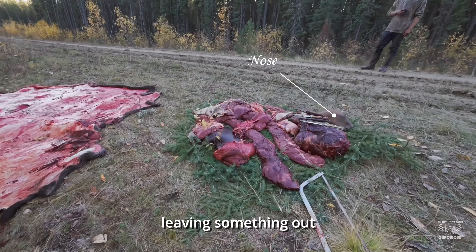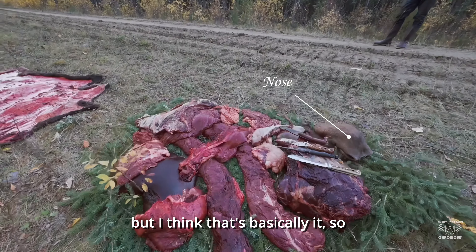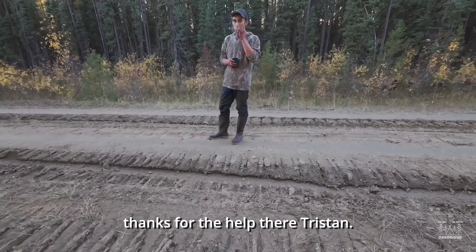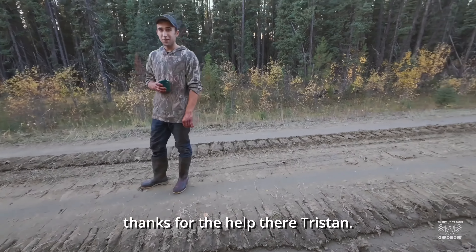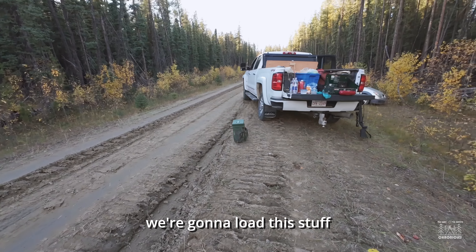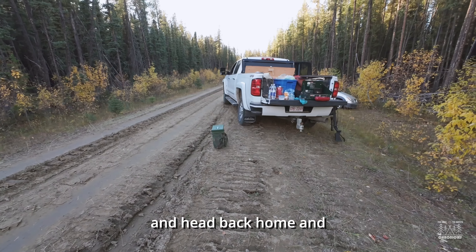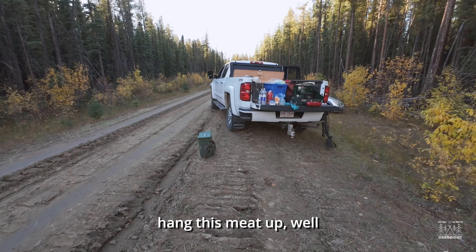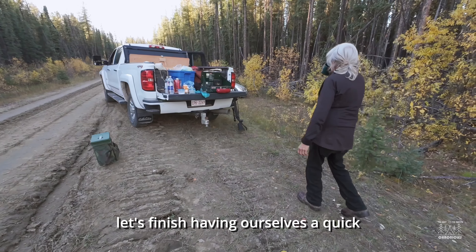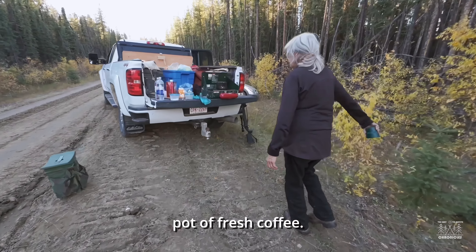We're probably leaving something out but I think that's basically it. Thanks for the help there, Tristan. We're gonna load this stuff up, break camp, and head back home to hang this meat up. But first let's finish having ourselves a quick pot of fresh coffee.